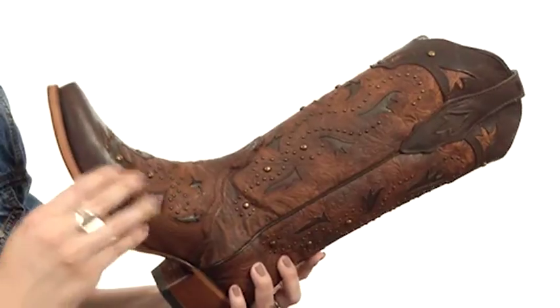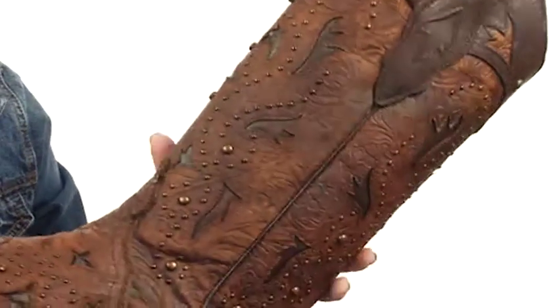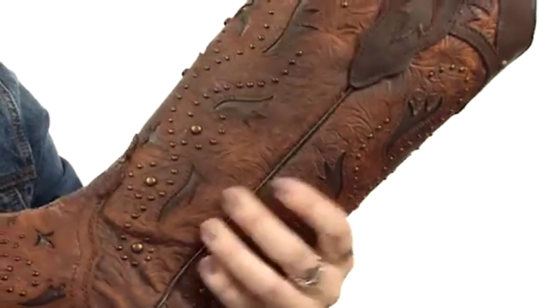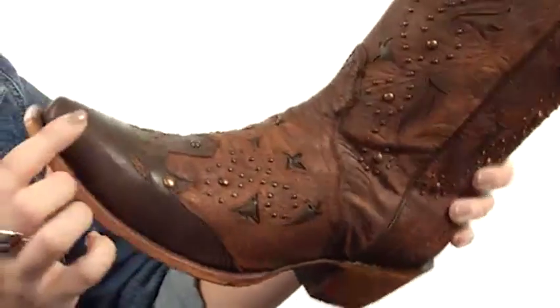These boots are made with a handcrafted upper that's got distressed leather to give it a cool vintage look. I love all the detailing going on with the studs — you've got a cutout design with leather underlay. It's really beautiful, take a look at that.